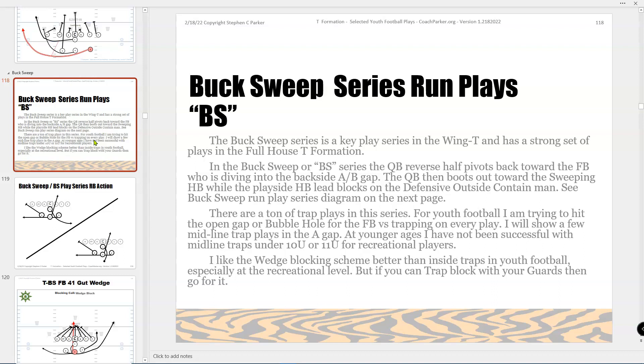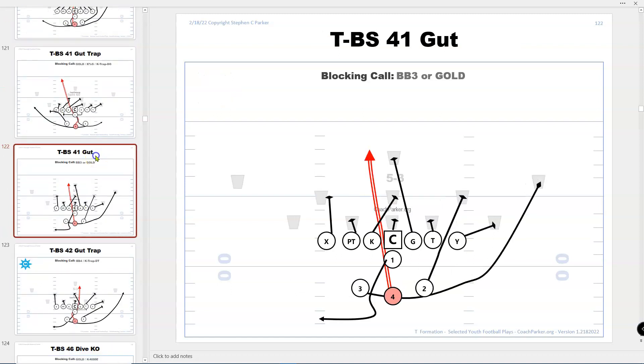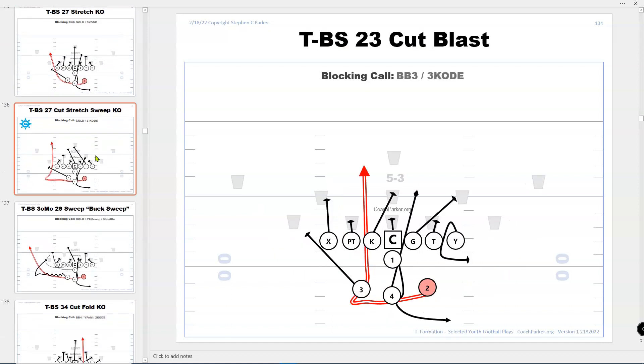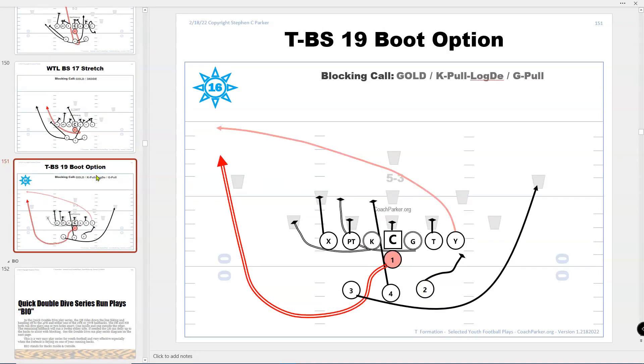One of the big series that came out of wing T and I thought worked really well for T is the buck sweep series. There are a lot of plays here, and you'll see that I converted a lot of the wing T plays from the other playbook into T stuff and it works out really well. My son likes all the boot options out of this formation — basically every play he starred were boot options and sweep options, and he played quarterback a lot of the time.